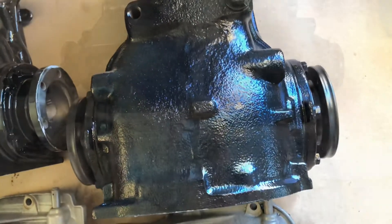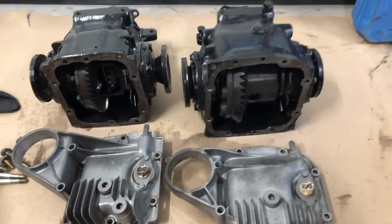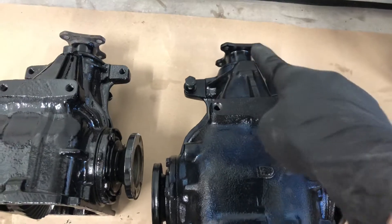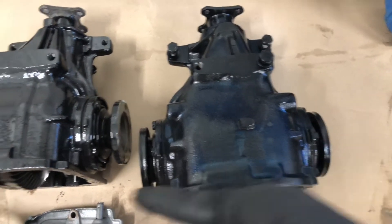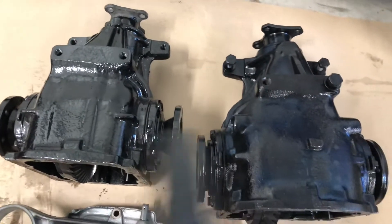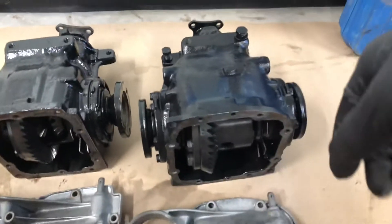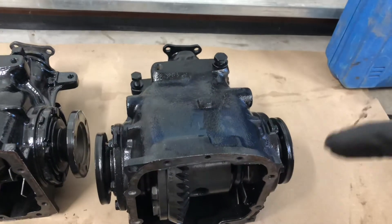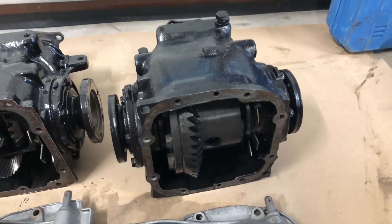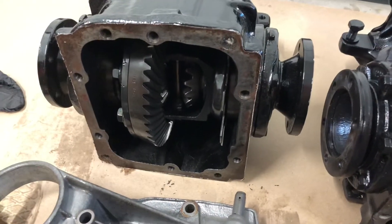Lastly, there are multiple things you can do before you buy. First and foremost, the easiest thing is to spin the shaft and check which way the wheels are turning. If they're turning in opposite directions, it is definitely not an LSD, or something is broken inside. If the wheels turn in the same direction, it is most likely an LSD or a welded differential. You can tell the difference by taking off the cover, which is also a good idea.